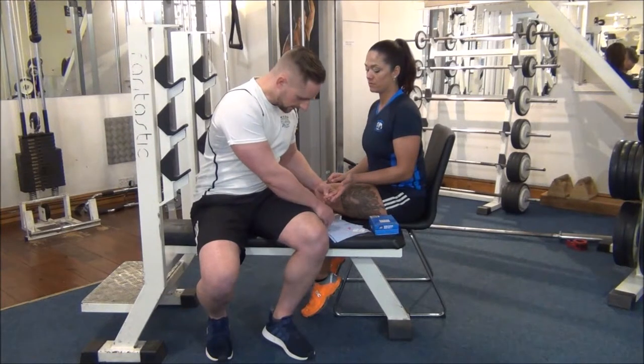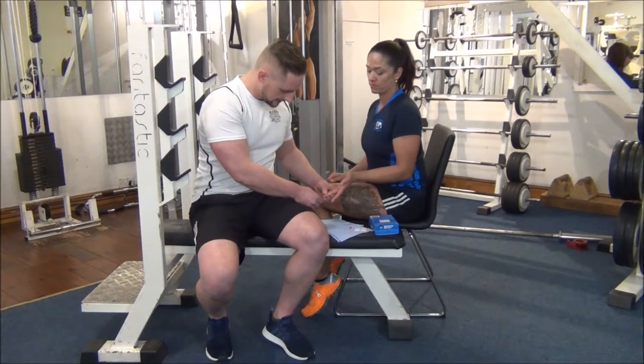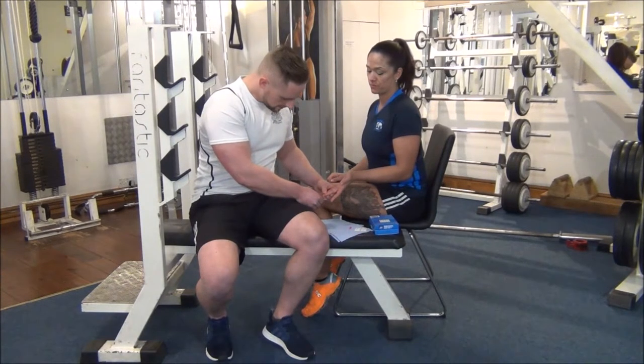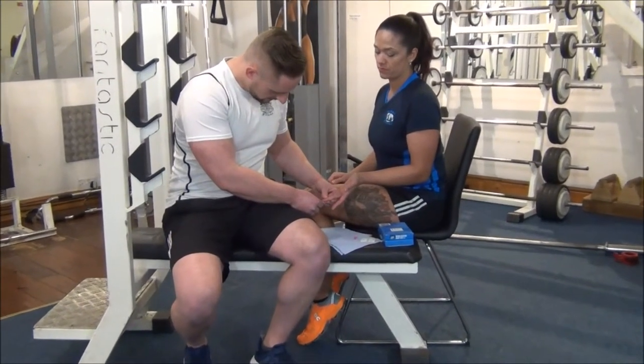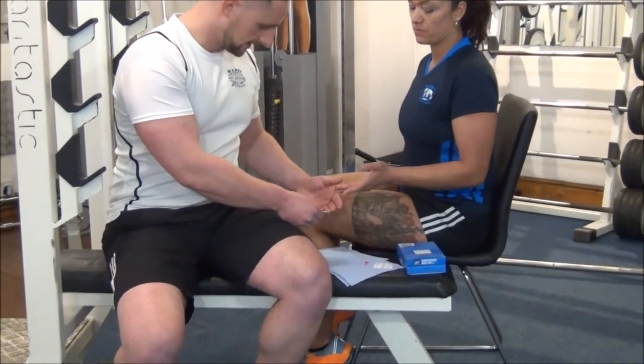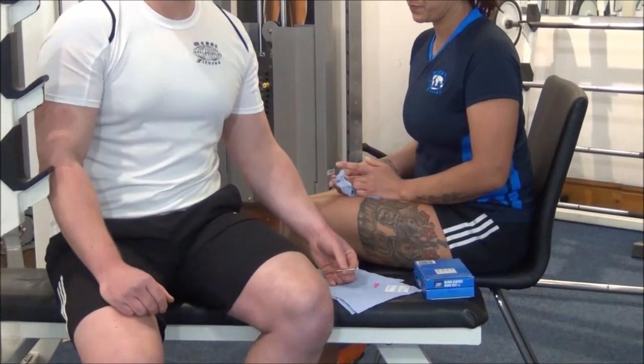We're just going to wait for a second for enough blood to go on the pH stick. You should have enough there. If you'd like to just wipe them off — well done, Jess. Now we need to wait for approximately 30 seconds.